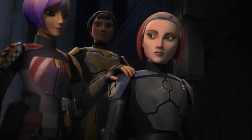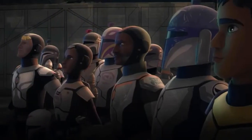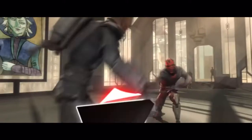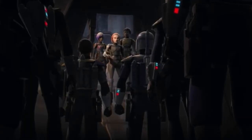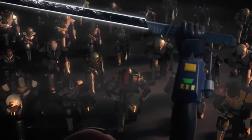The Darksaber is one of the most interesting weapons in Star Wars and arguably one of the more iconic ones. According to Star Wars lore, any person who can beat the previous owner of the Darksaber in combat has the right to rule Mandalore and all of its people. As you may imagine, this makes it very valuable to many characters throughout Star Wars and places it at the centre of many galactic conflicts.